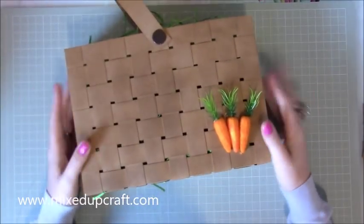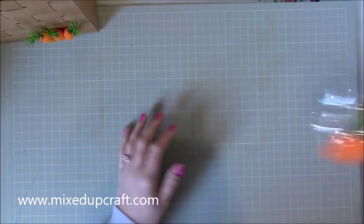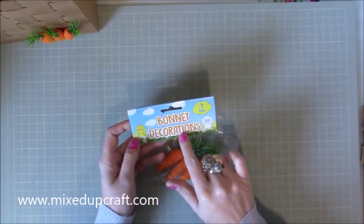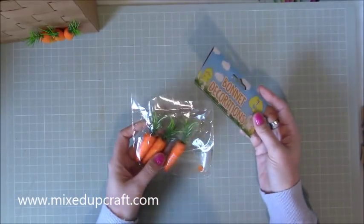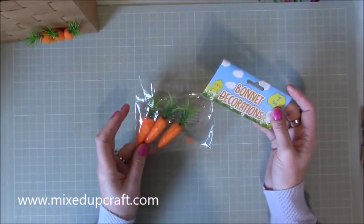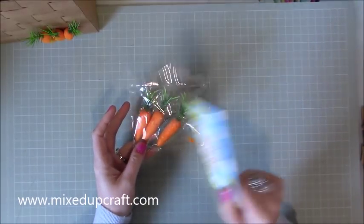I just put shredded paper inside as well. I absolutely adore this and I really hope you enjoy the tutorial. So what you're going to need — you do need a fair amount of card. These are the carrots; you get a pack of seven and these are from Poundland, so obviously a pound for seven of them. I'll be using three of them today.